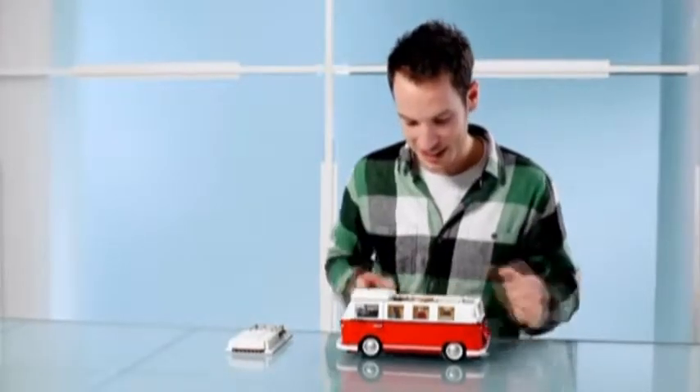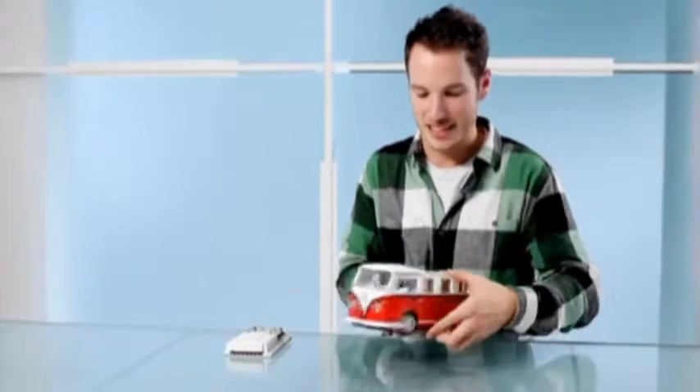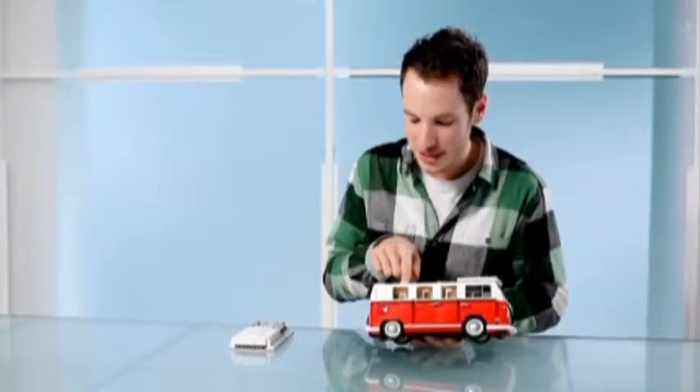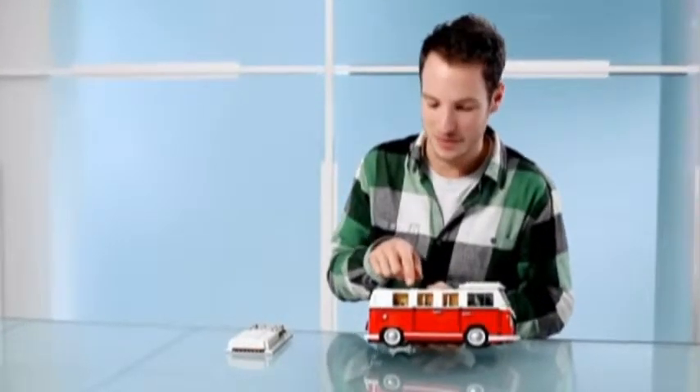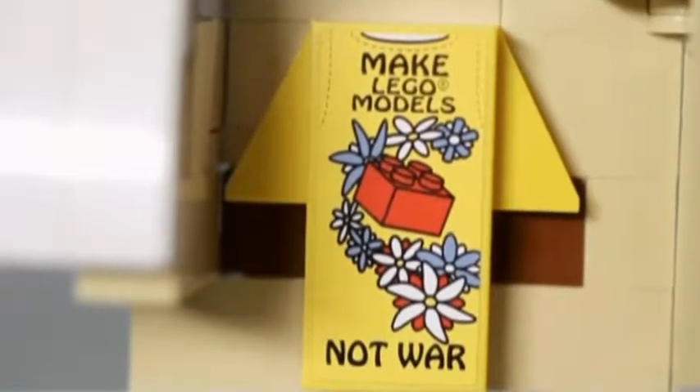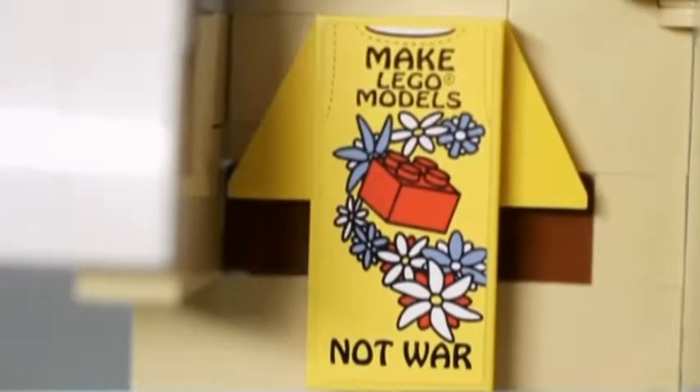One of the things that ties this model into the 1960s flower power movement is that we hung a T-shirt in the window. On the T-shirt is written 'Make LEGO models, not war,' which I thought was quite fun.